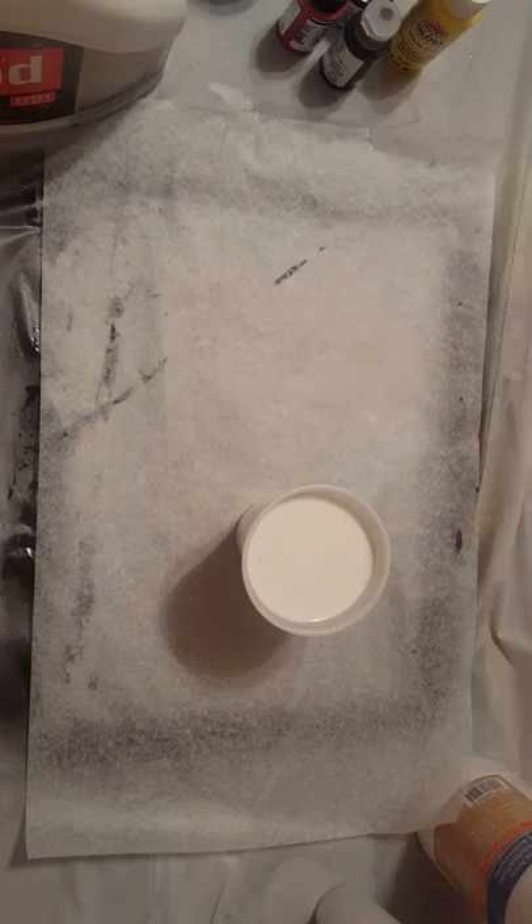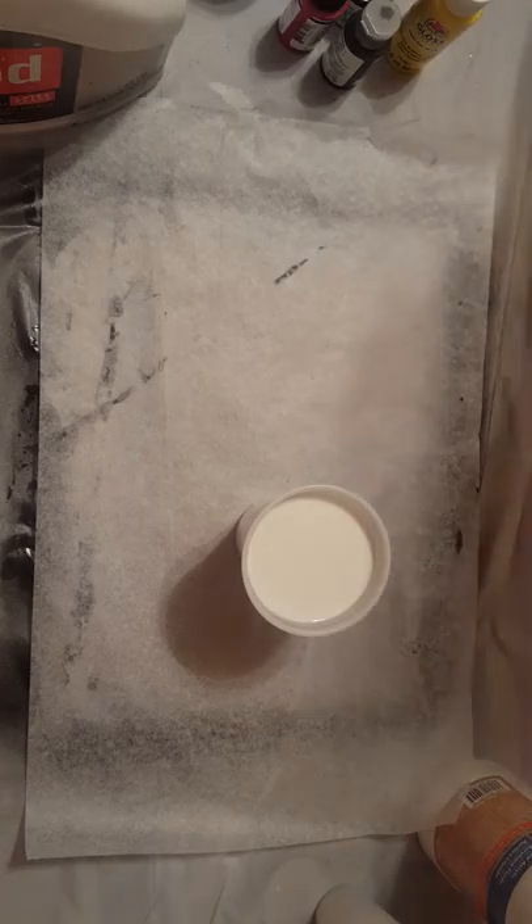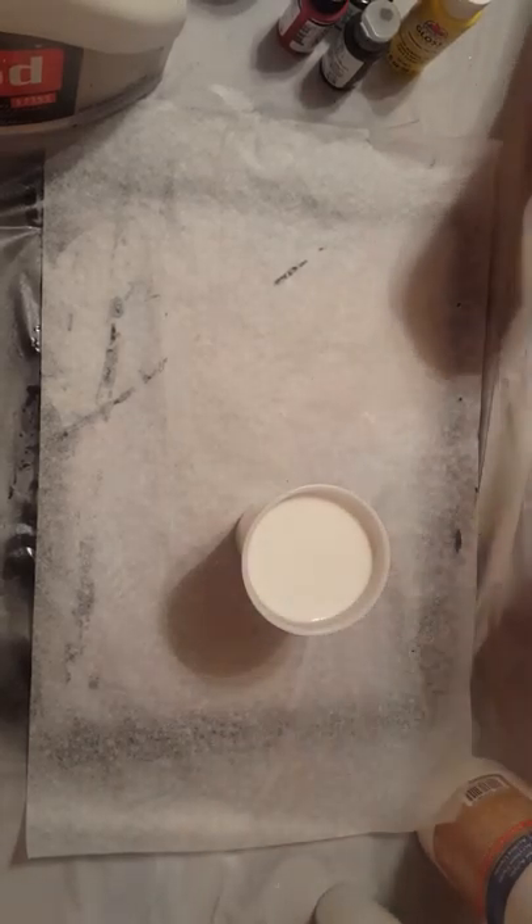Hey guys, good evening. I was asked to make a video regarding mixing paint for acrylic pours, so that's what I am going to do for you today.